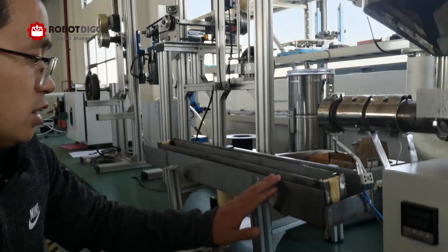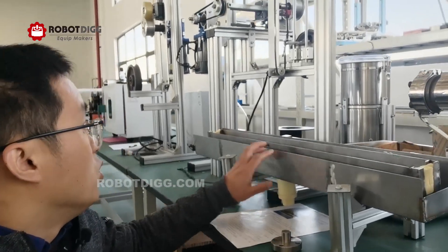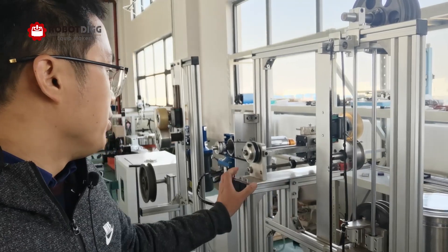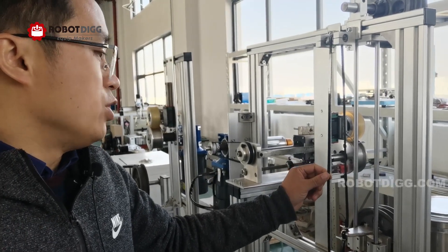Here you can see this water tank, which is about 1.2 meters in length. And also this is the marrying unit — the diamond marrying unit and stock unit.